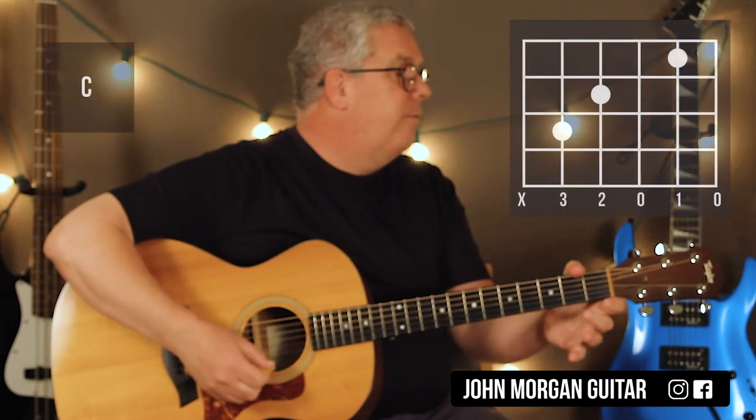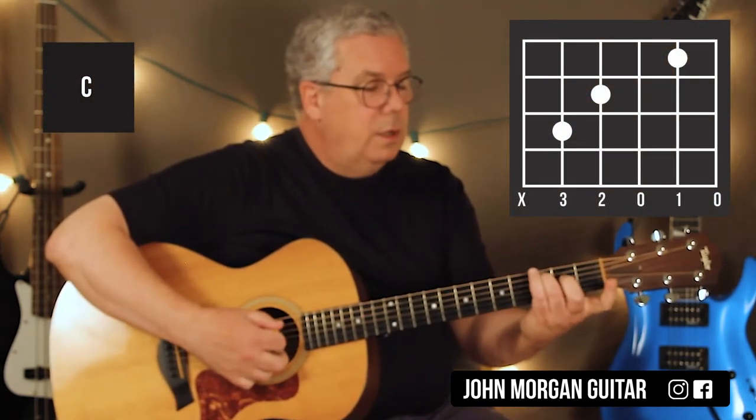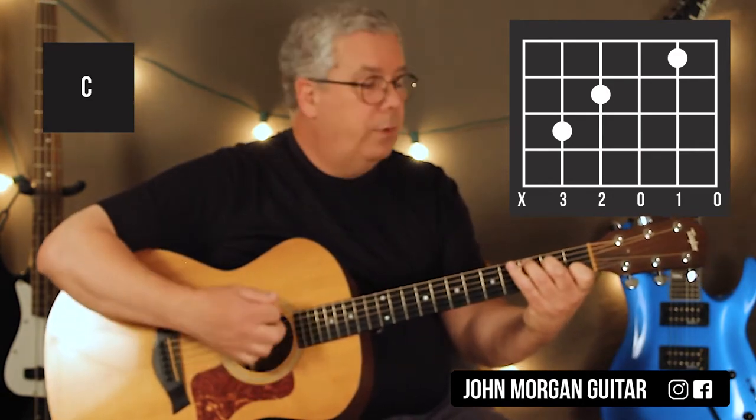We're going to do C for six times. The C chord is the 5th string, 3rd fret; 4th string, 2nd fret; 2nd string, 1st fret.